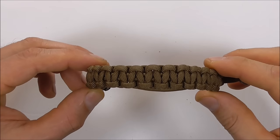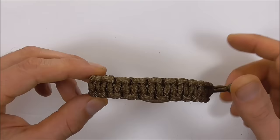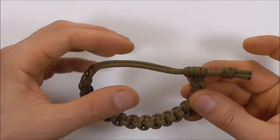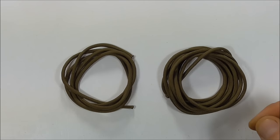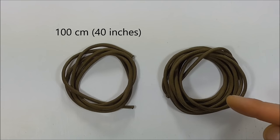Hi YouTube friends, welcome! Join me because today we're making a paracord bracelet in the Mad Max style, with a closure that stays tight once you do it up. This one is going to require two pieces of paracord: one is one meter and the other is 190 centimeters.